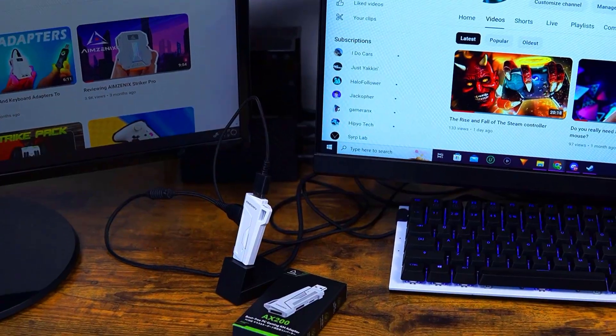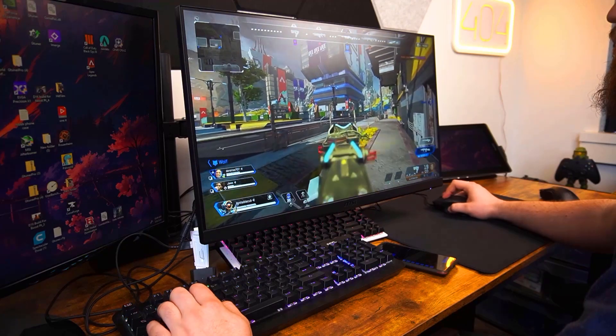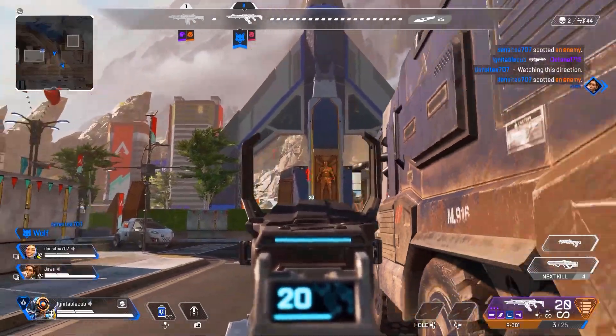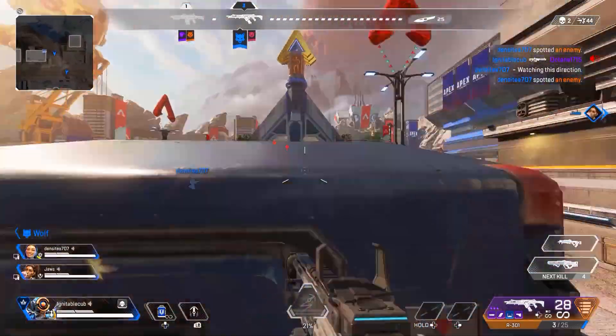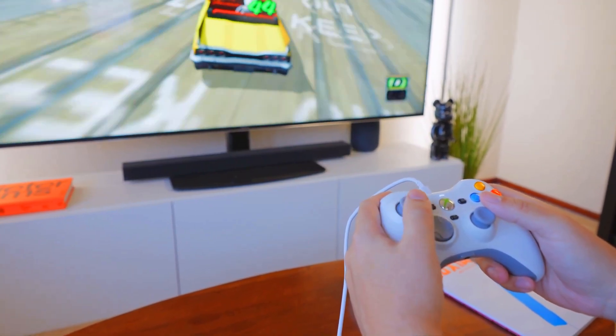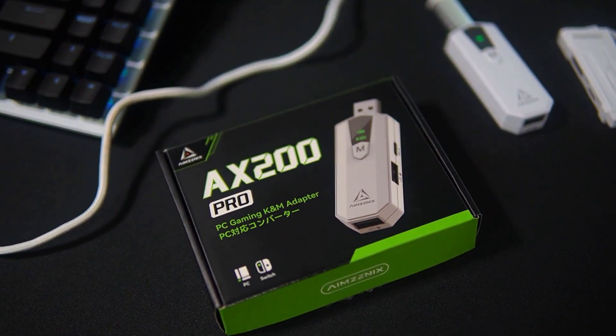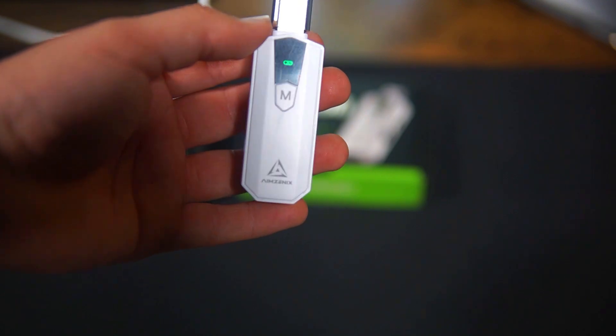A couple months ago, I reviewed a product called the AX200, and the whole gimmick of this adapter is it gives you aim assist while playing on your PC by imitating an Xbox controller. While it worked pretty well, they just released a new version called the AX200 Pro, made by AIM Zenex.